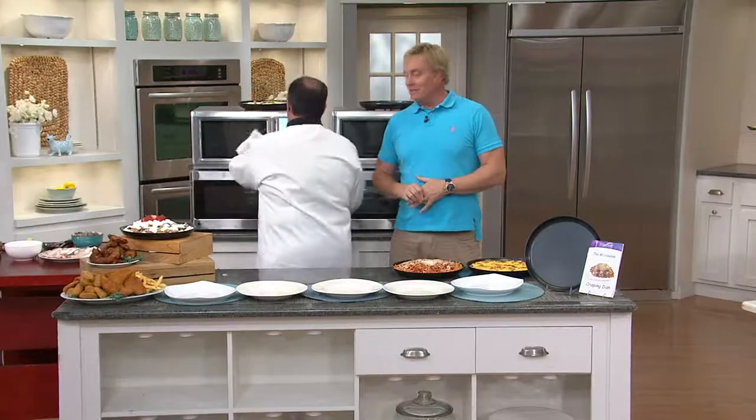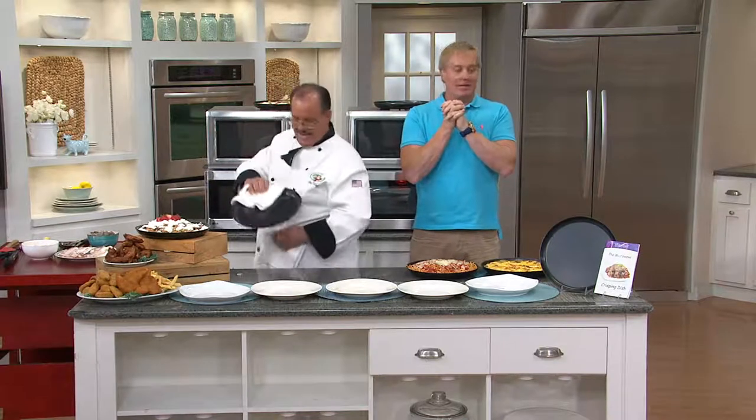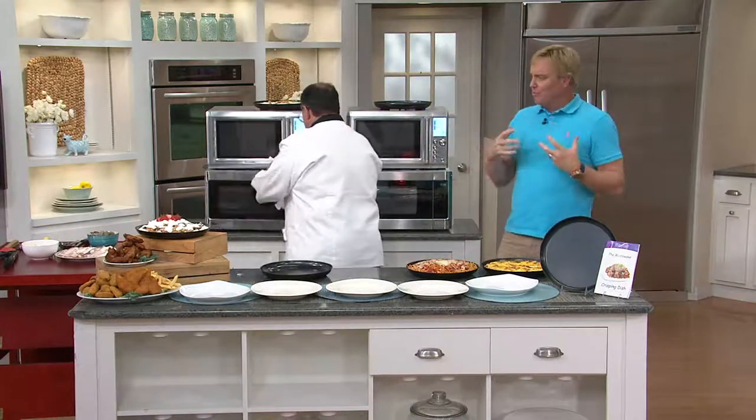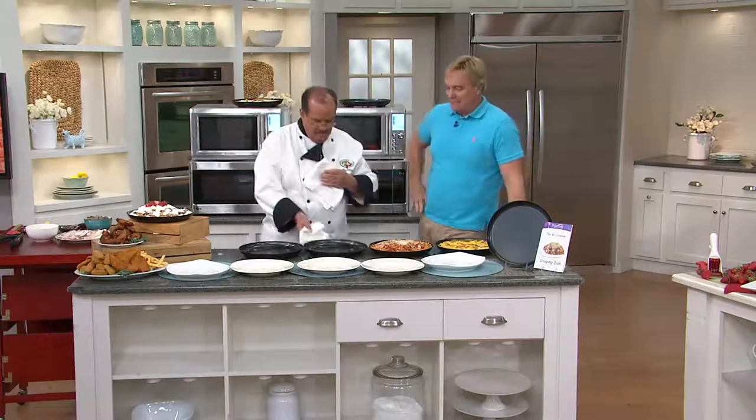Welcome into Late Night on QVC, everybody. Nice to have you here. This is a two-hour Cookin' on Q show featuring today's special value at the top, and then a lot of really low-priced great gadgets that I haven't done with these shows in a while. It's really fun to be back in the kitchen and to show some of these things off.